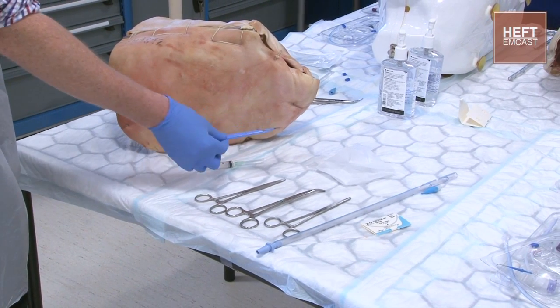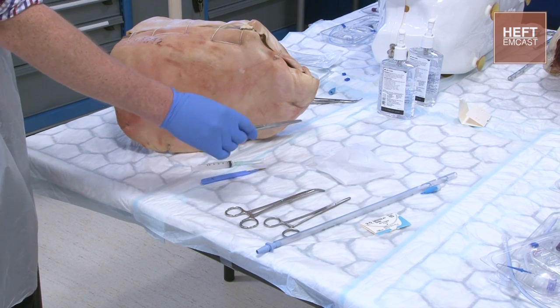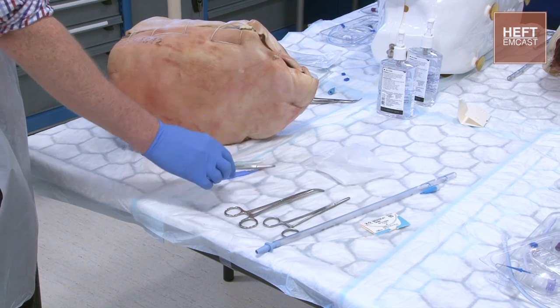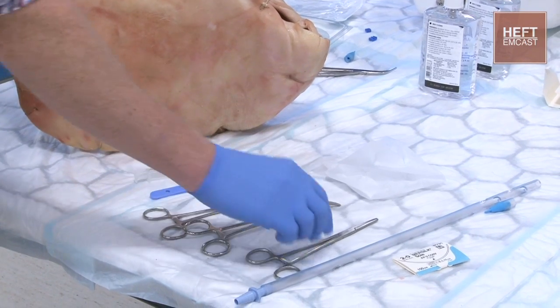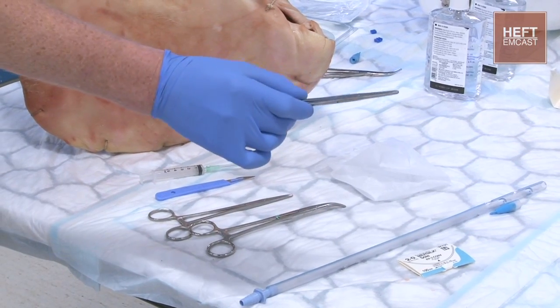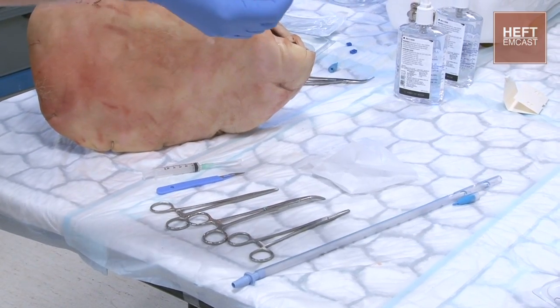You're then going to need your scalpel to make an incision into the skin. You're going to need a pair of forceps to do some blunt dissection. You're going to need something to hold your drain with, and then a clamp for your drain when you're inserting it. And finally you're going to need a suture to tie it all in place.